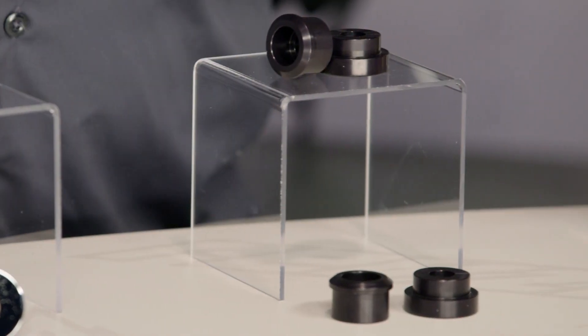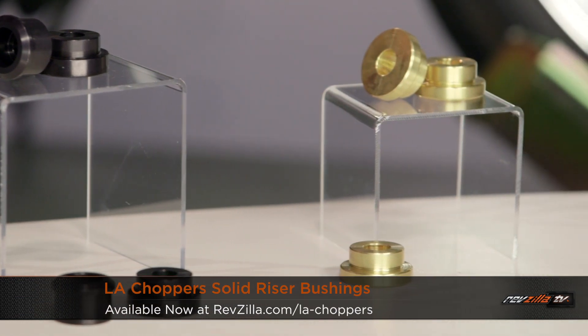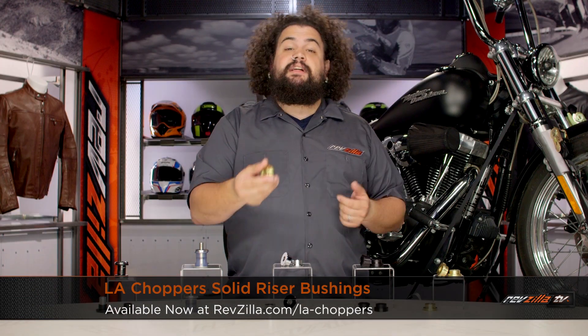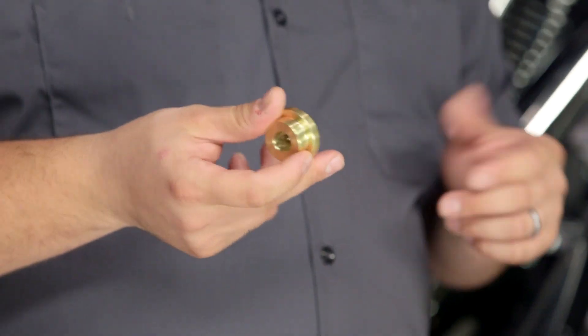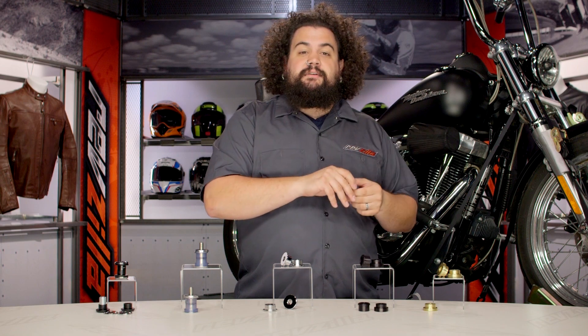The final one worth mentioning: LA Choppers makes these super cool riser bushings out of brass. These things weigh about a million pounds — I really like them. I'm actually using them on a shovelhead build I'm doing at the moment. They just look trick and they're really nicely made. Again, sort of a basic classic riser bushing.